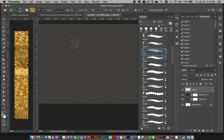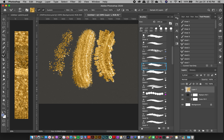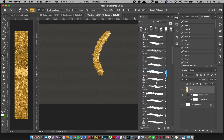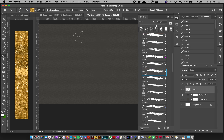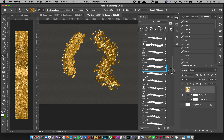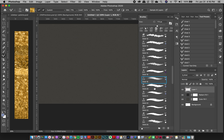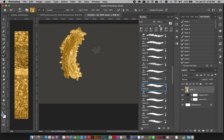Then you've got the meat and potatoes: the mixer brushes. These are really cool because they're pre-loaded with a gold palette, so you can just grab a brush and start painting right away. They're all different styles with different effects, and they're directional — they follow the direction of your brush stroke. This gives you movement you can't achieve with a simple layer style on a shape.